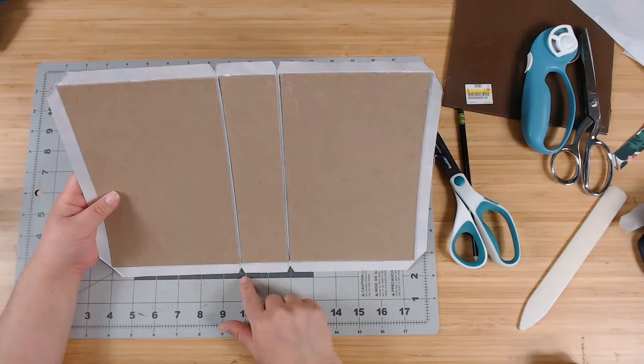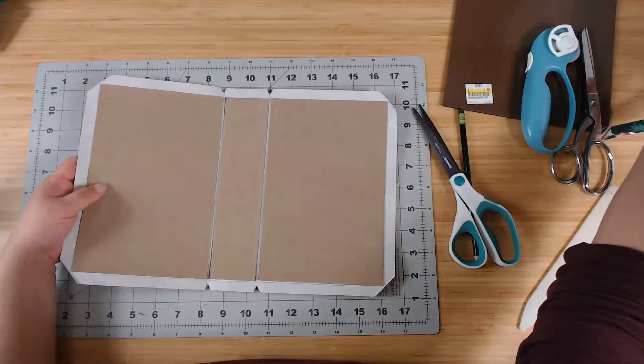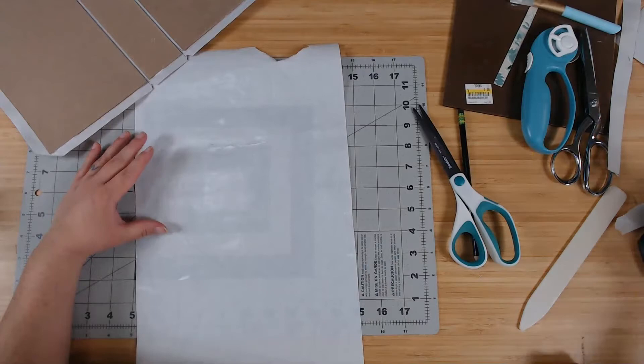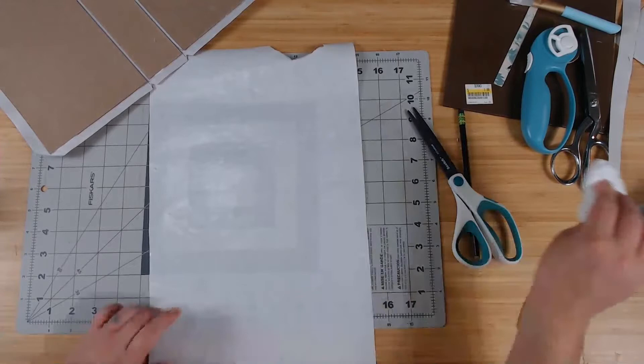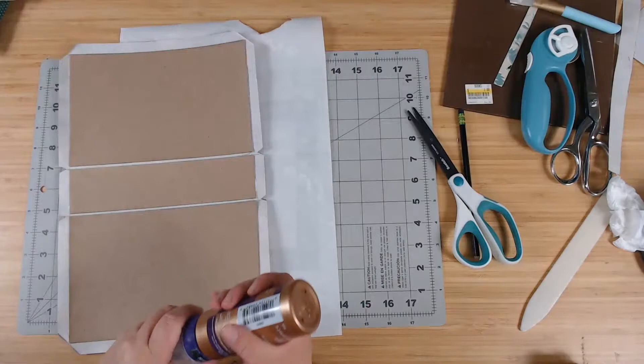Now we need to glue. I'll get the glue off this Heat and Bond backing so I can use it as a protector. I like to glue the long sides down first — I don't know why, but it feels better. Here, you don't want too much glue — just enough. Then I slide my glue over.